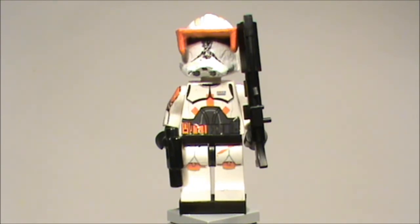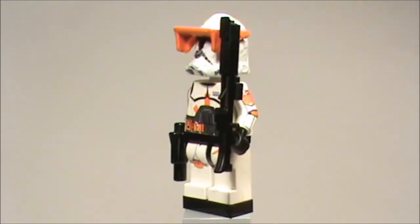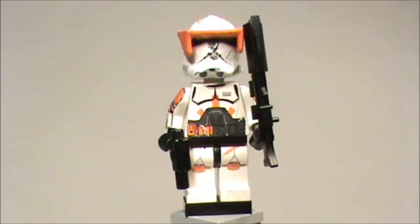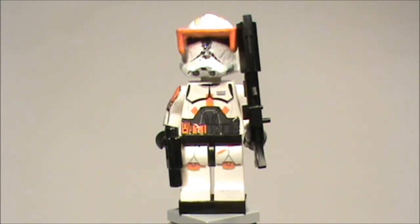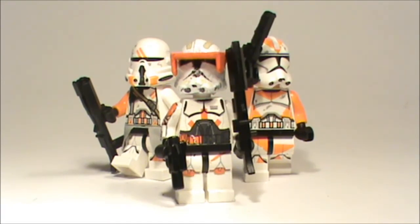So that was my custom figure showcase. This is a really good figure — I think this is one of the best I've ever made, with waterslide decals and a custom helmet. I'm working hard on the rest of my helmets for the new Baron troopers, the Wolfpack trooper, and Commander Neo — and when they're ready I'll review those figures too.